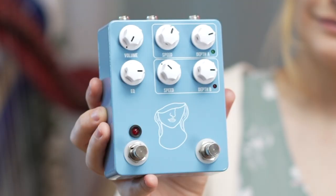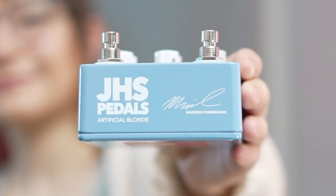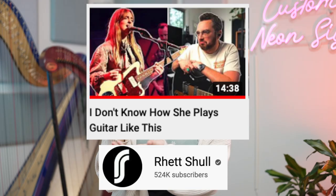This is the JHS Artificial Blonde, and it's the new signature pedal for Madison Cunningham. Madison is an amazing artist who uses vibrato in a really special way, and Retschel actually has a video analyzing her guitar technique.